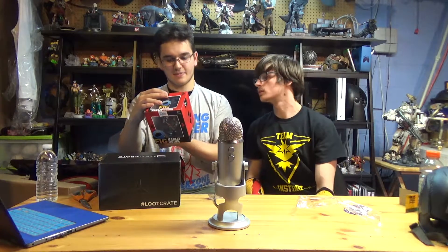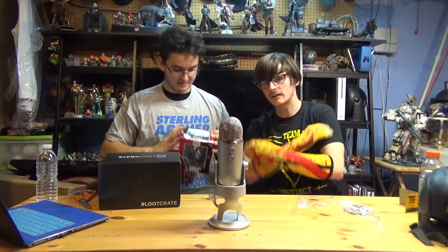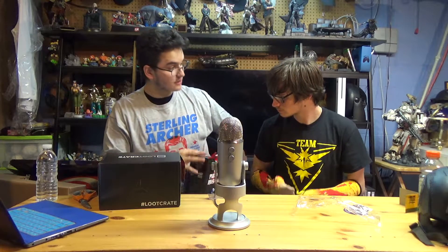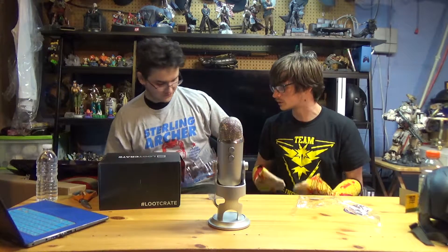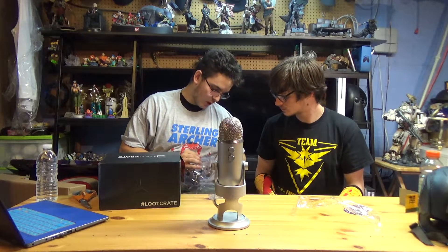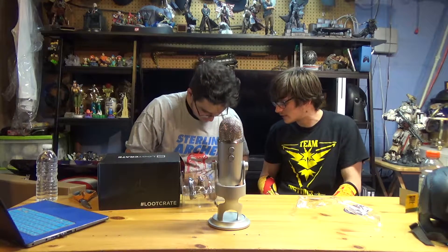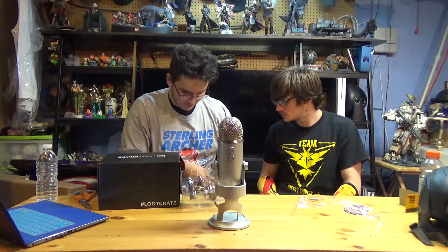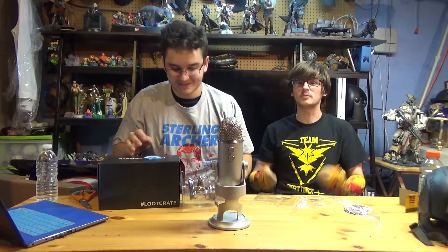Oh! Hey! Is that a Harley Quinn thing? It's a great DC comic Q-figure. There's one for the Suicide Squad Harley Quinn. How could you not have something from Suicide Squad in a loot crate? This is just Harley because the Suicide Squad is in the loot crate DX. This is Harley in her original kind of look. Did they break it already? You did! Accidentally broke it already!